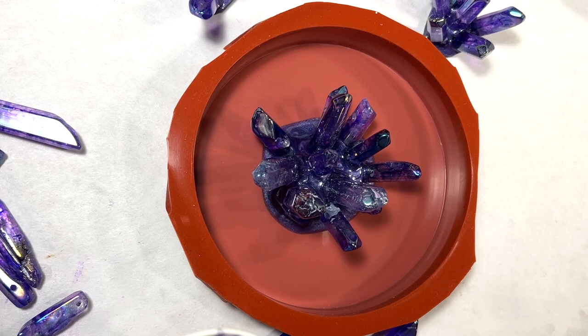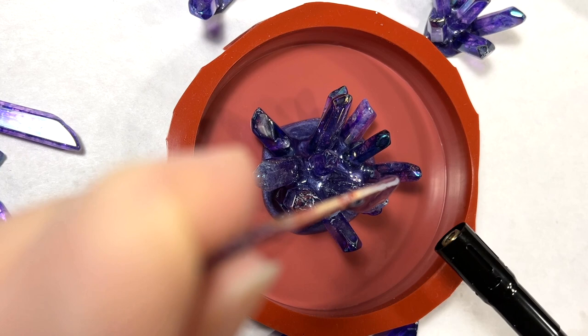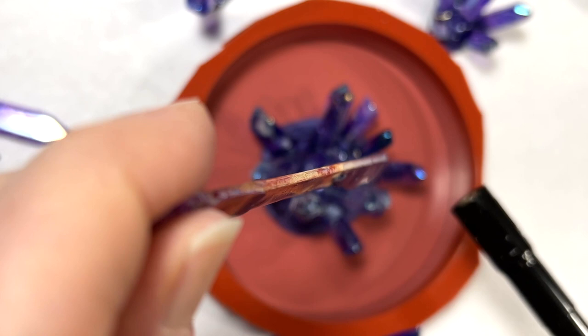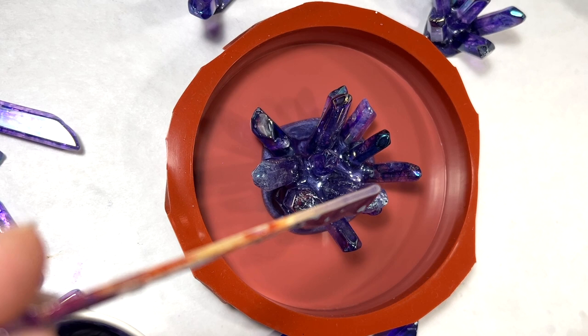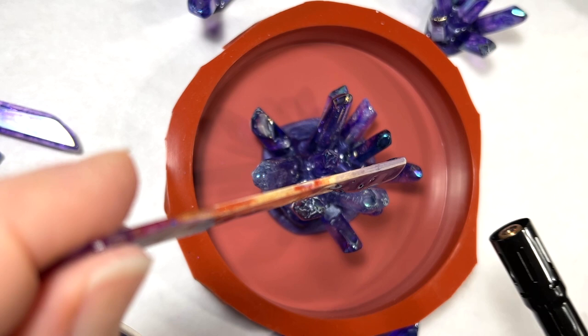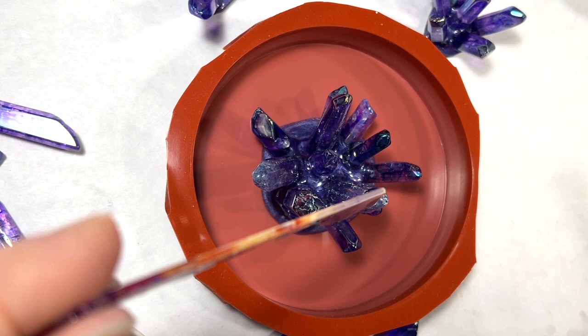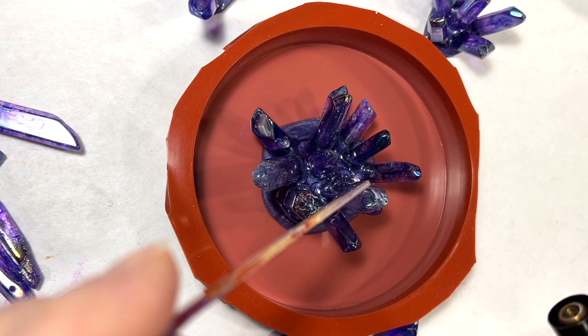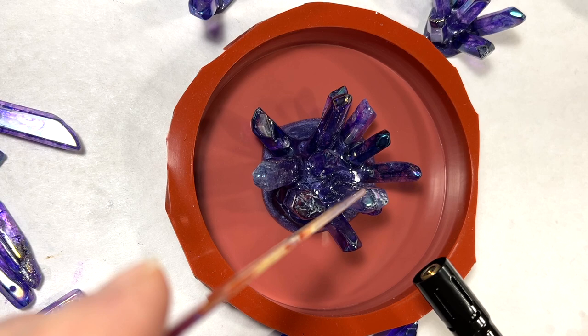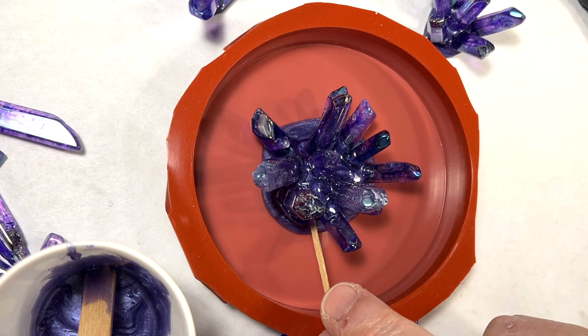I'm finding the resin is still getting thicker, so I want to warm it up with the flame from a lighter torch. I just heat up the resin right there on the stick — be careful you don't set your stick on fire. I'm heating it up because I want a nice drip right where I need it. I keep warming it until I see that drip start to form, then stop the flame and let that drip go right into the spot. I got it exactly where I wanted — that's a nice little trick, one of my pearls of wisdom.